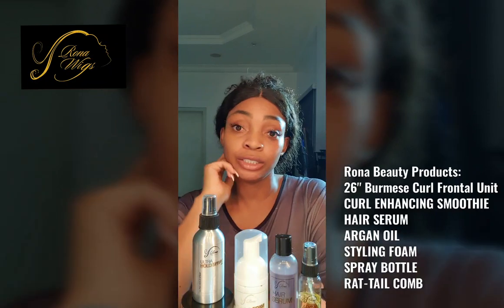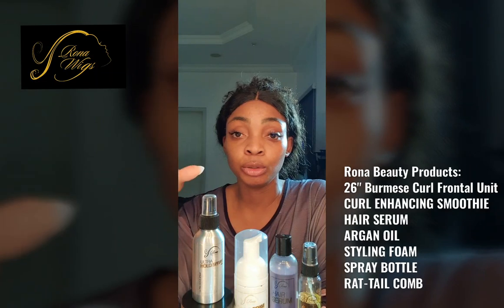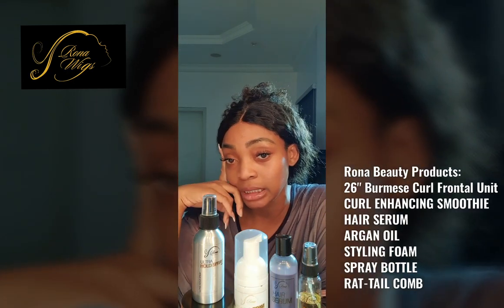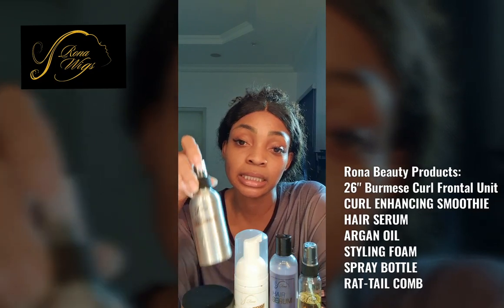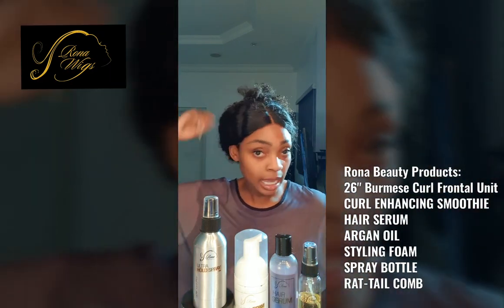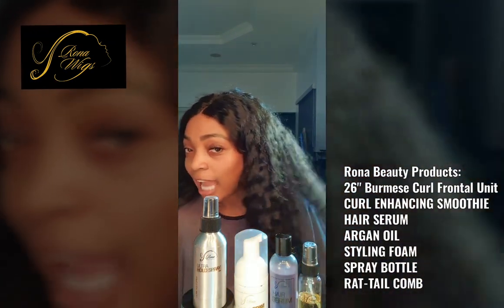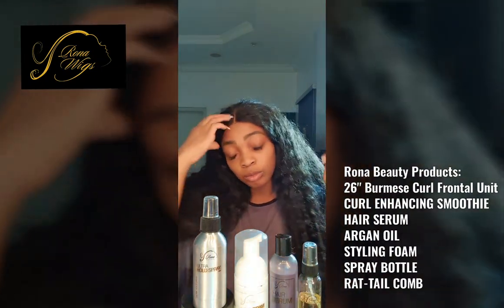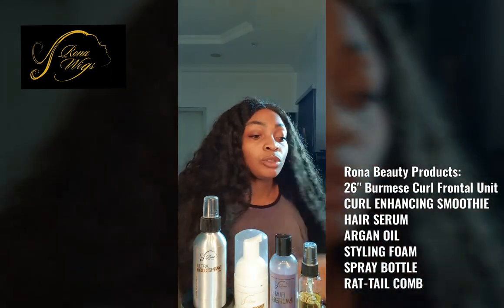Hi guys, how are you? How's your Sunday going? Mine's fab. So today I'm going to do a tutorial on the same wig because I know a lot of you maybe haven't even taken off your old wig. I haven't, because I haven't taken a shower in two days, and also because I've used my ultra hold spray so it's not moving. But I took a shower today, just put my hair up like this, and I decided I'm going to revive the curls of my wig because you can see it's looking a little — I call it ashy, but it's dry basically. So I'm going to show you how to get your curls popping but at the same time not have to have your hair down if you want it out the way.